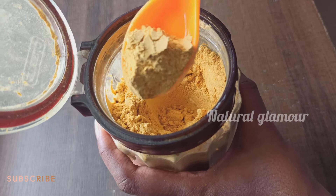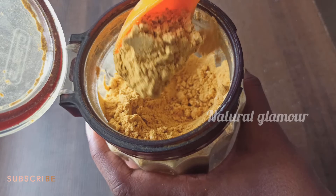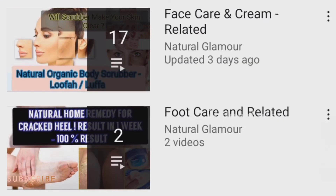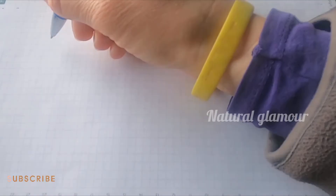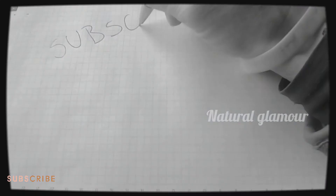This is an excellent polishing powder — if you use it, please share your experience in the comments section. I have already used this polishing powder myself. We will list our face-care and hair-care videos in our playlist. Please check our playlist, like this video, subscribe to our channel, and share it with friends and family. Thanks for watching — thanks a lot.